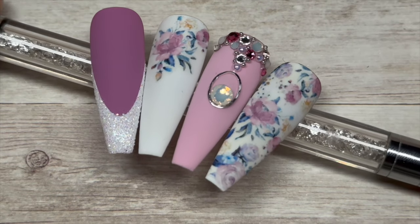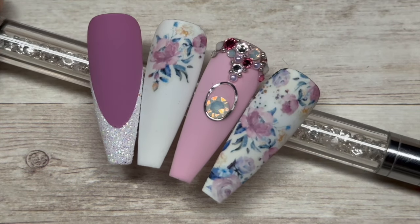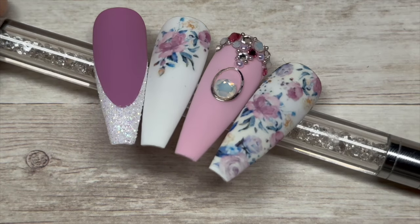Hi everyone! Welcome back. If you like these nails and you want to see how I created them, just keep watching!